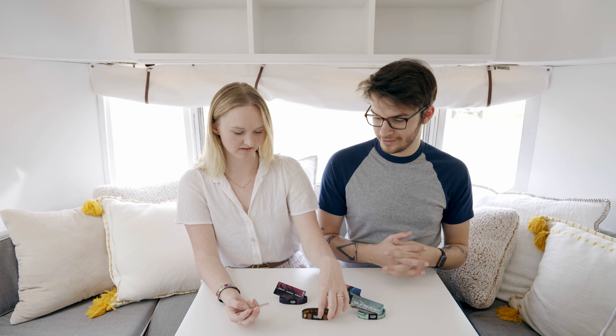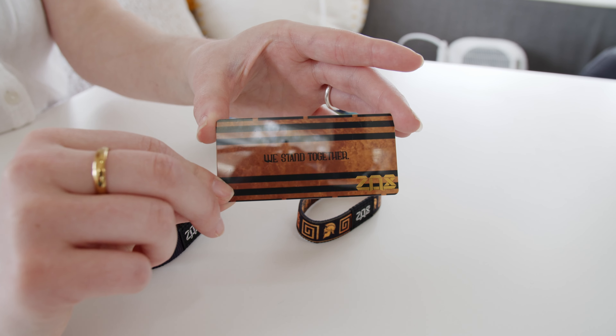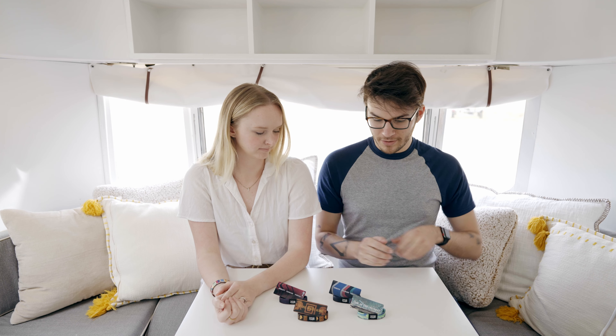'No One Fights Alone' is the name, and when you look at the card it's super pretty — it actually has gold foil for the name, which is awesome and not something we do a whole lot. The back of the card says 'We Stand Together,' so I think this is a really great one as an encouragement that no one has to go through things alone.